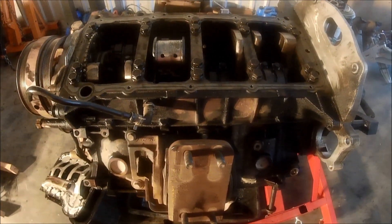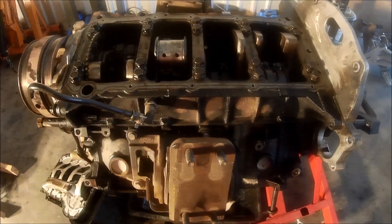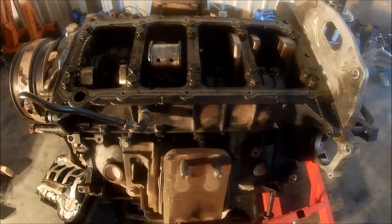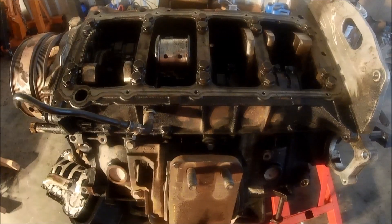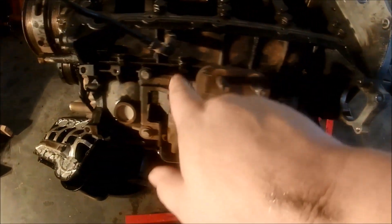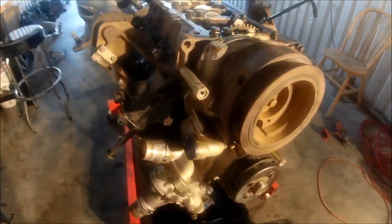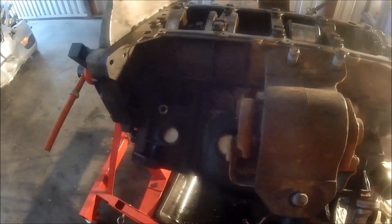Hey guys, welcome back. Look at what I've got for you today — the old engine out of the 2010 F250, the 6.4 block. I've had a lot of inquiries about this block and the condition of it. Overall, the block itself is in really, really good condition — there's no holes, nothing like that. For anybody watching this video and wanting this engine, this is what we've got.